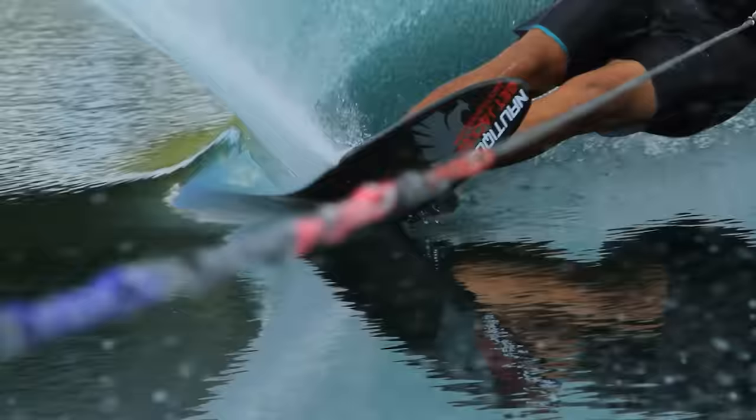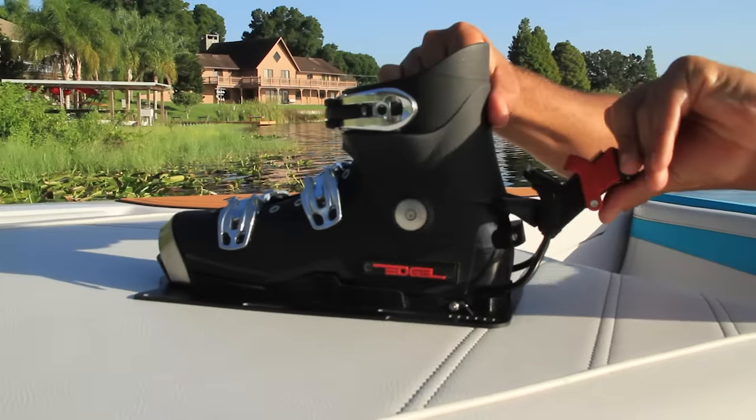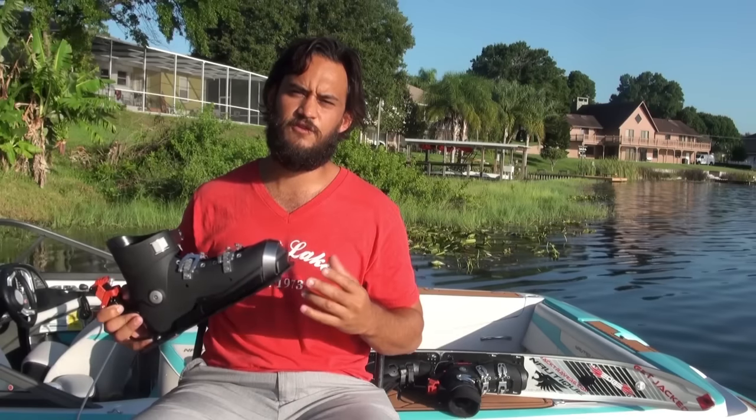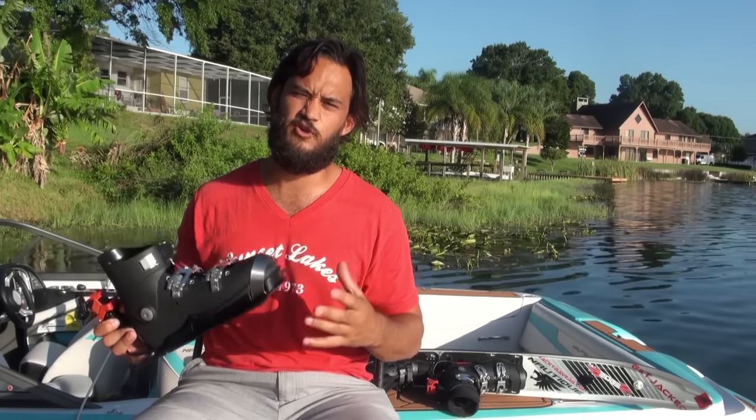In the last year we went through a lot of trial and error to get where we are now, but I believe this boot is going to help me go to the next level of my skiing. If you're looking for total control of your ski, it's time for you to get on edge.